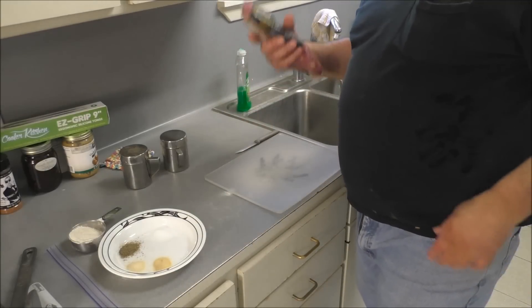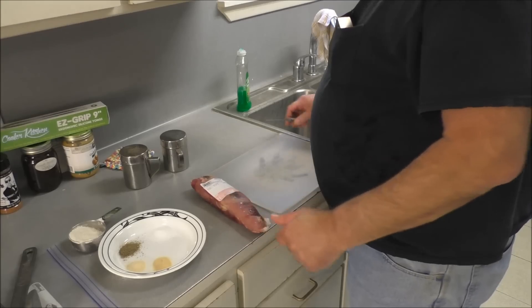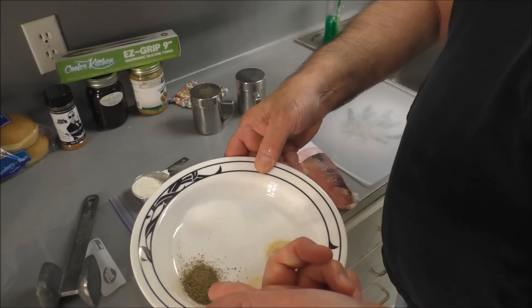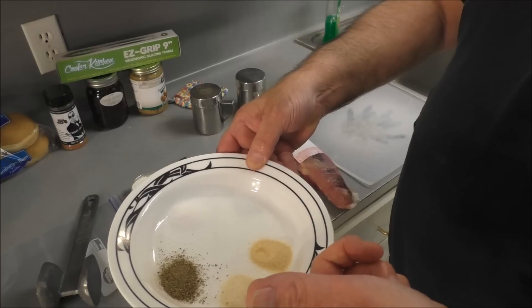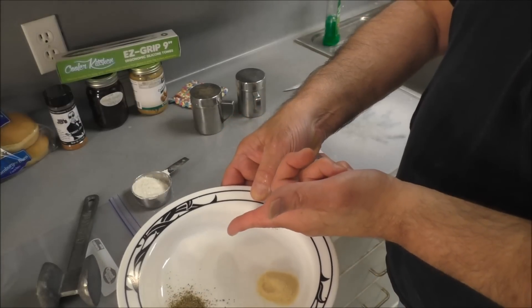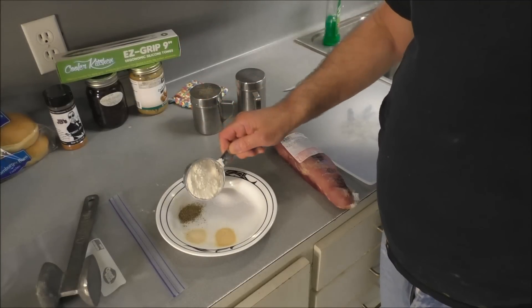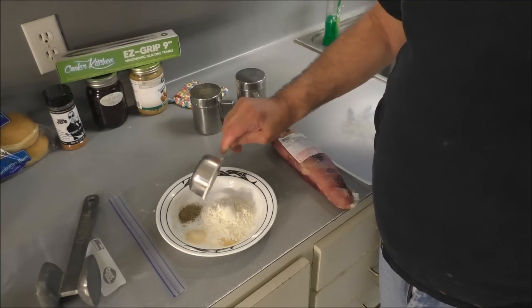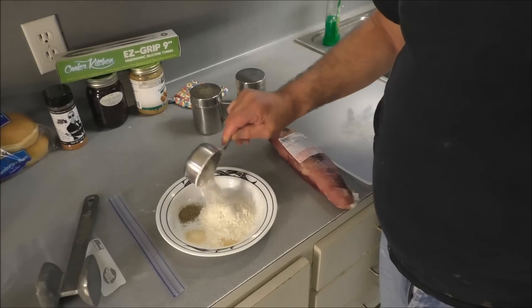I've got a pork tenderloin — actually got two of them — and this one is right at one pound. In this plate I've got half teaspoon black pepper, onion powder, garlic powder, a teaspoon of salt, and about a third to half a cup of all-purpose flour.